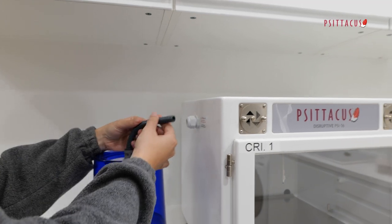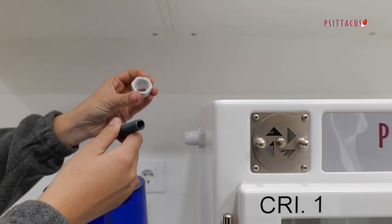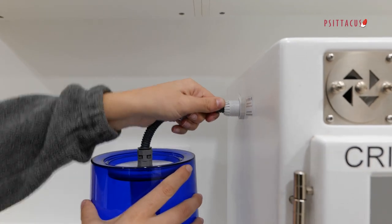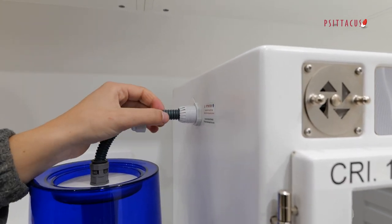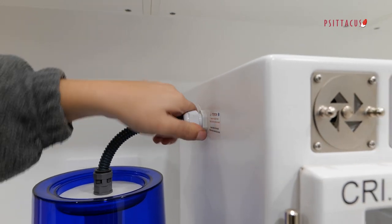To do this, first we need to unscrew the terminal and put this piece here on the tube, and then insert the tube all the way in applying a little pressure, and then screw the terminal to fix the tube.